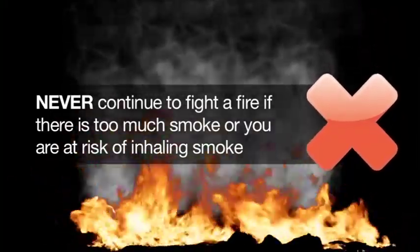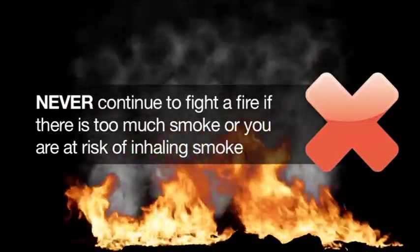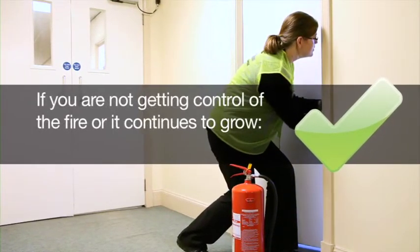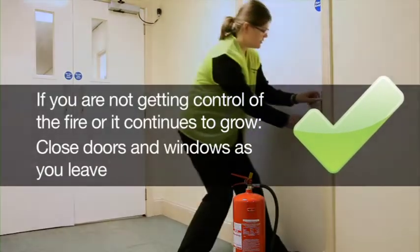Never continue to fight a fire if there is too much smoke or you are at risk from inhaling smoke. Remember, most people that die in fire are victims of smoke inhalation. If you are not getting control of the fire or it continues to grow, leave at once, making sure that the doors and windows are closed.